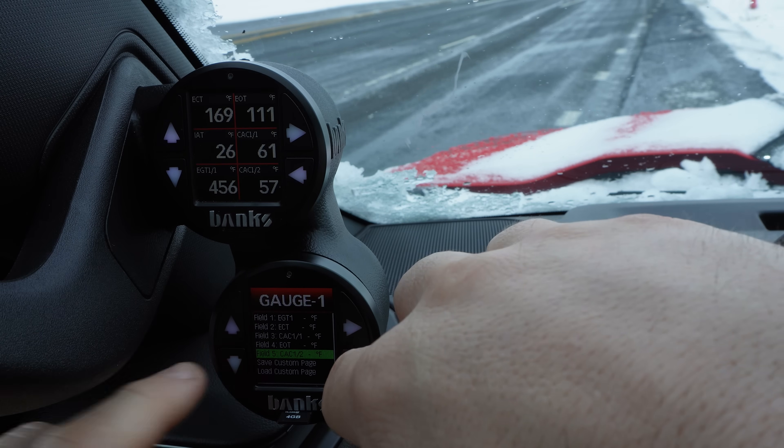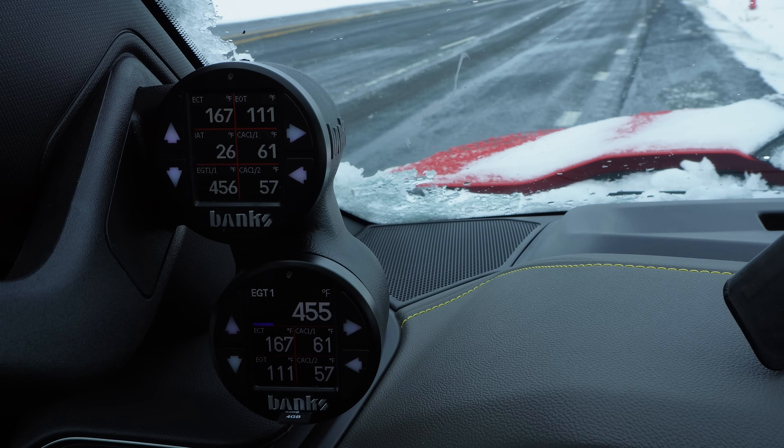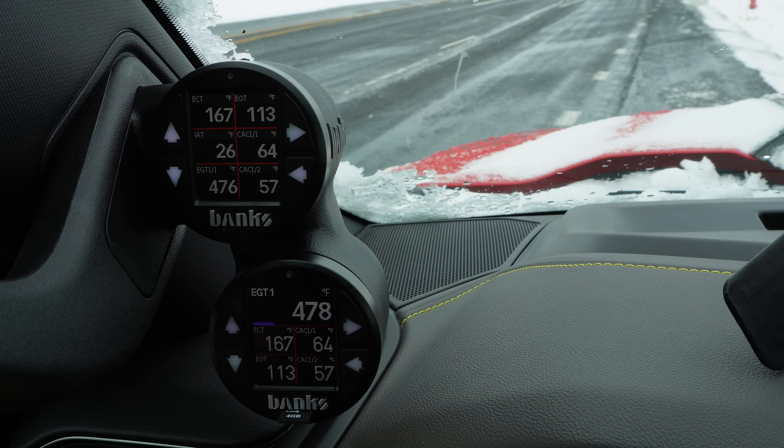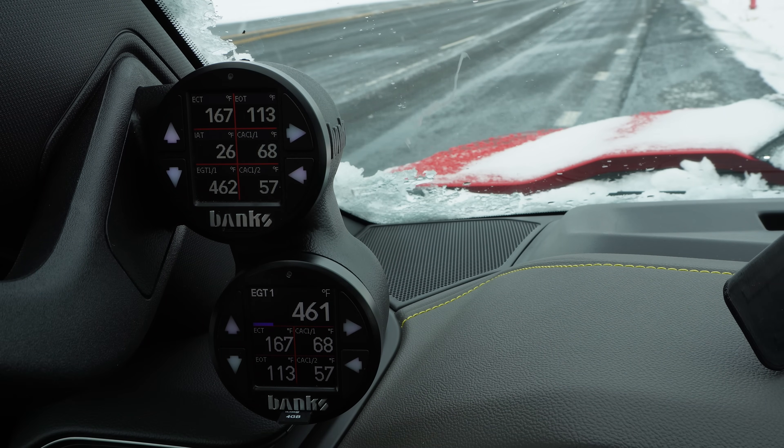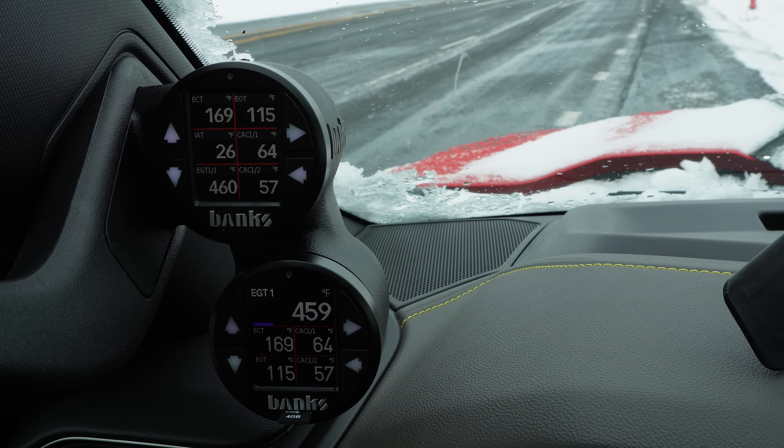There we go — we can save it as a custom page. Now we have all our temperatures: EGT1 right there is very clear to see. I'll rev it up a little bit — you can see the temperature climb just a little bit and the bar go up. EGT is very important to watch because it will actually derate your engine if it hits a certain temperature. As you're climbing a grade, temperatures are going up. Once they hit roughly 1,300 degrees, the engine starts to pull power — pulling fuel, increasing air, basically trying to save itself from melting down. If I'm pulling a heavy load up a hill and I can see it's only at 900, I'm perfectly fine. But if I see it climbing 1,000, 1,100, 1,200 toward 1,300, I need to ease off.